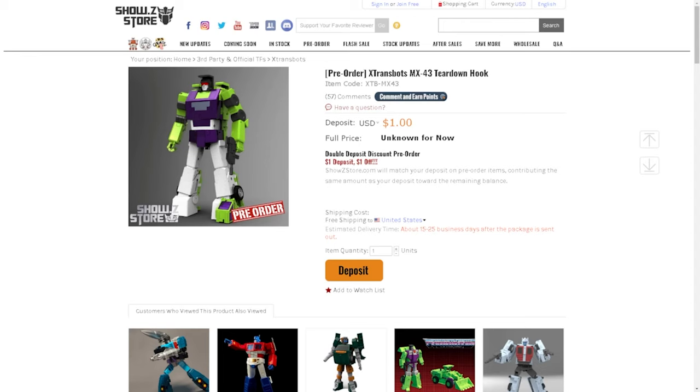More so just a plastic piece broke off and it doesn't hinder transformation or anything, but the fact that it happened — and besides the Devil's Savior set, though I haven't broken anything, a couple of my third-party figures have been broken. But so in today's episode, we're going to be taking a look at X-Transbot MX-43 Teardown Hook. This is their take on the Constructicon Hook.